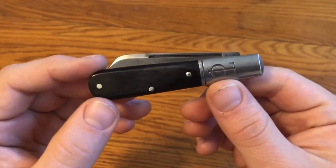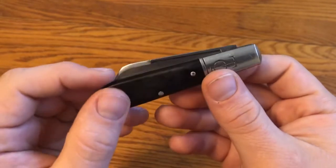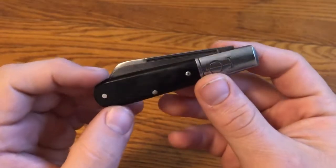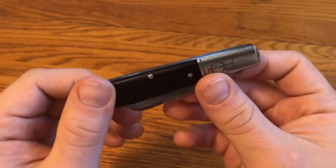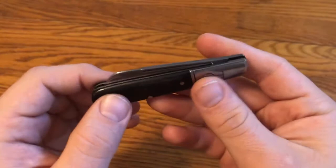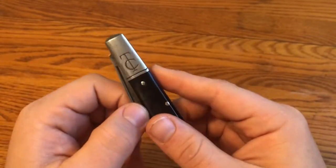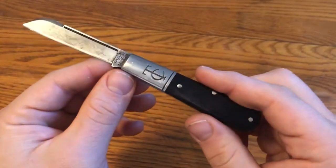For this one-minute overview, we're looking at the Great Eastern Cutlery Tidioute No. 15 TC Barlow in what was originally smooth ivory bone. This is one of Charlie Companion's earlier TC Barlow SFOs, and it's the knife that got me into GEC and back into traditionals. I saw it on Blade Forums, someone posted one, and I just thought it was a great-looking knife and decided I needed to get one.